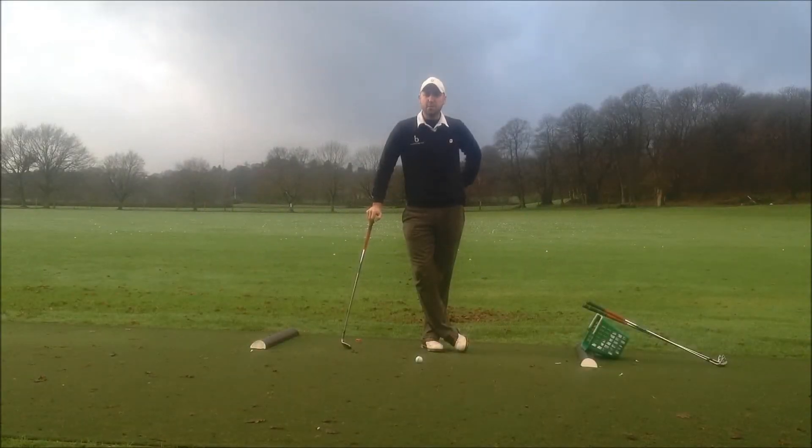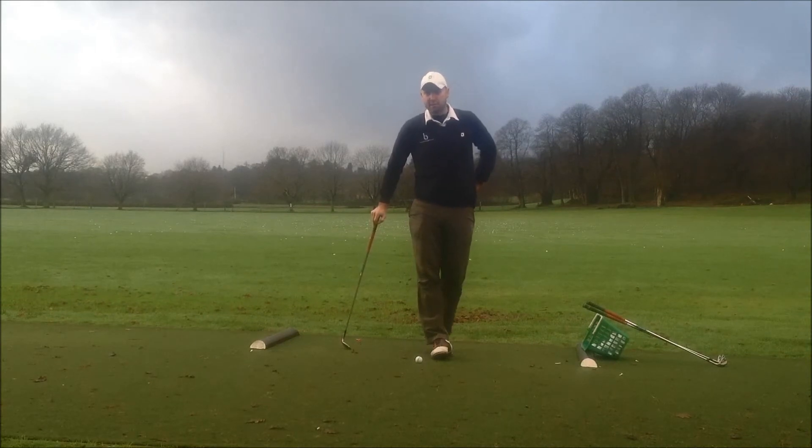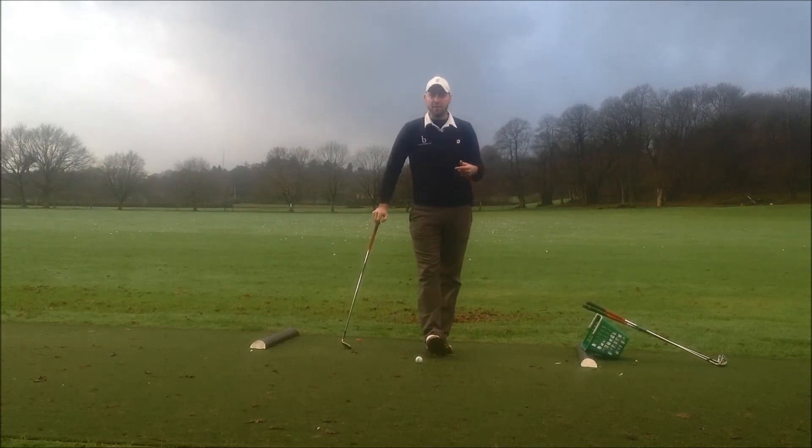Hi, Tom Bridger here. Today I'm going to talk to you about pitching — how we play the pitch shot and how we're going to control the distance of our pitching.